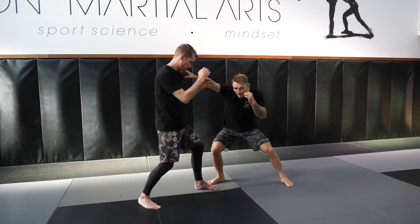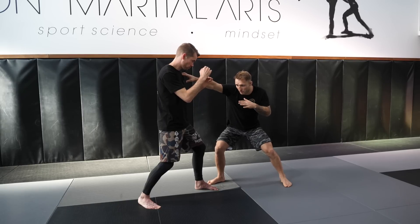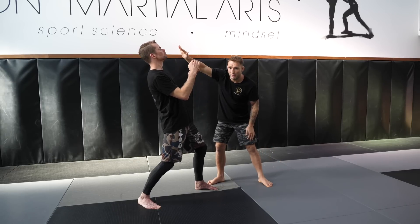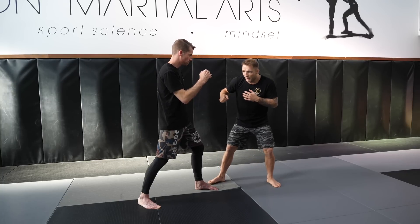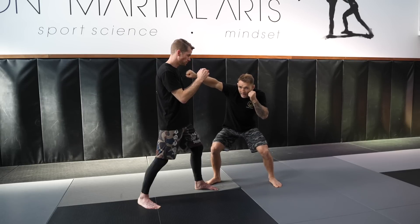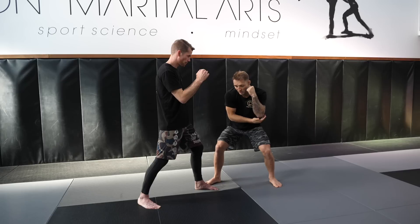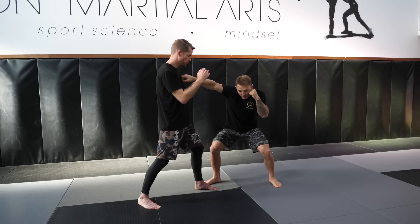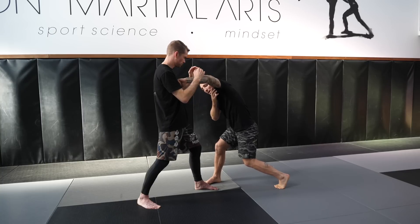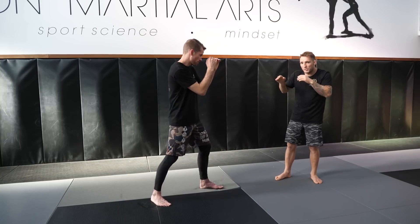From there I throw my rear hand from that low level — I prefer to stay down because it's hard for Kyle to throw a knee when his head's been snapped back from the jab. From an MMA perspective this is also a great position to shoot for a takedown. I'm going to cannon my rear hand in, pitching the punch with my elbow — the fist is just a bullet, the elbow is the gun. I turn my back heel, stay low, drive my elbow in and turn my back foot — boom. Shoulders high, jaw protected.